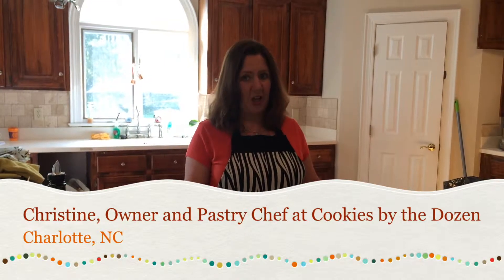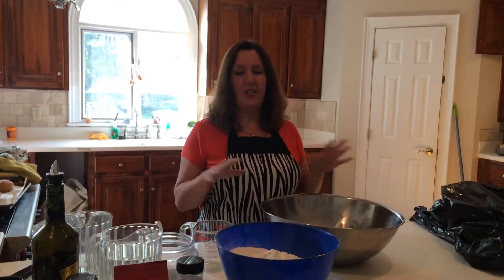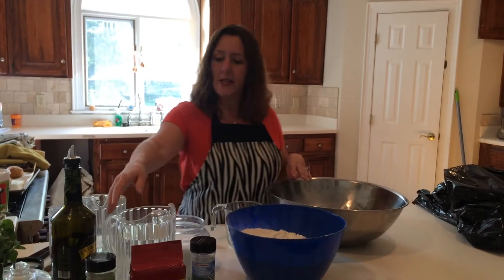Hey everyone, I'm Chris Trosteck. I am a pastry chef and owner of Cookies by the Dozen. Today we're going to be working on some focaccia. This was a fan request, so we're going to make it. It's great for panini sandwiches, great to dip in olive oil — just an all-around delicious bread. You can do it with or without herbs, so we're just going to make a basic one today.